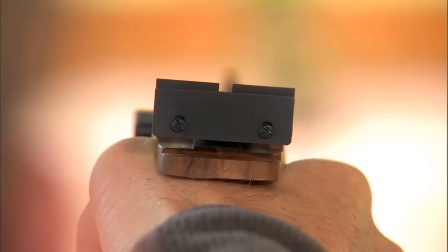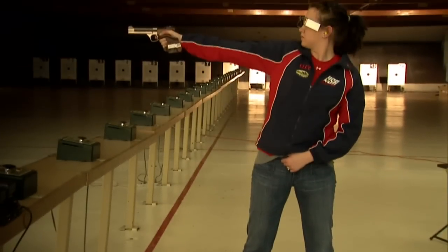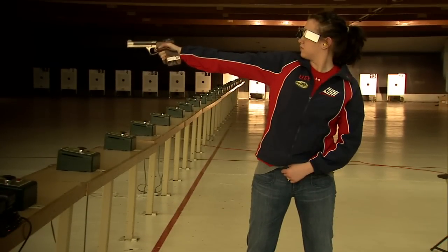Only open iron sights are allowed in Olympic pistol events. Also, the shooter must be in a standing position without any support. The pistol is held and fired with one hand only.